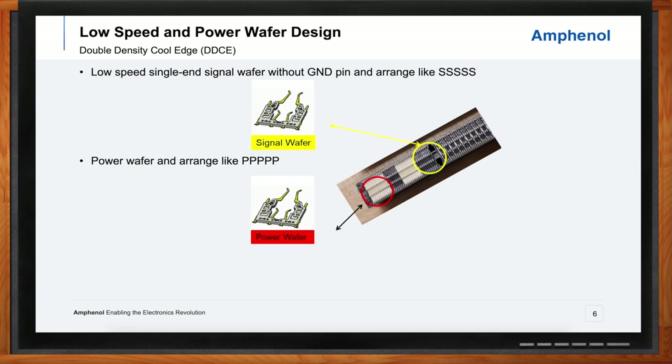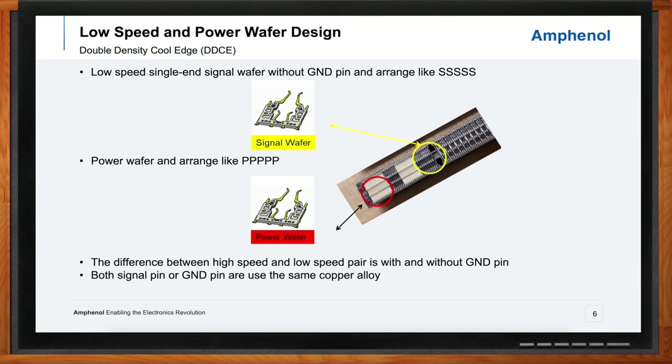What you'll see here is a very similar looking contact, but with different materials used. There is a copper alloy used specific to the power pin, which allows for higher current draw.